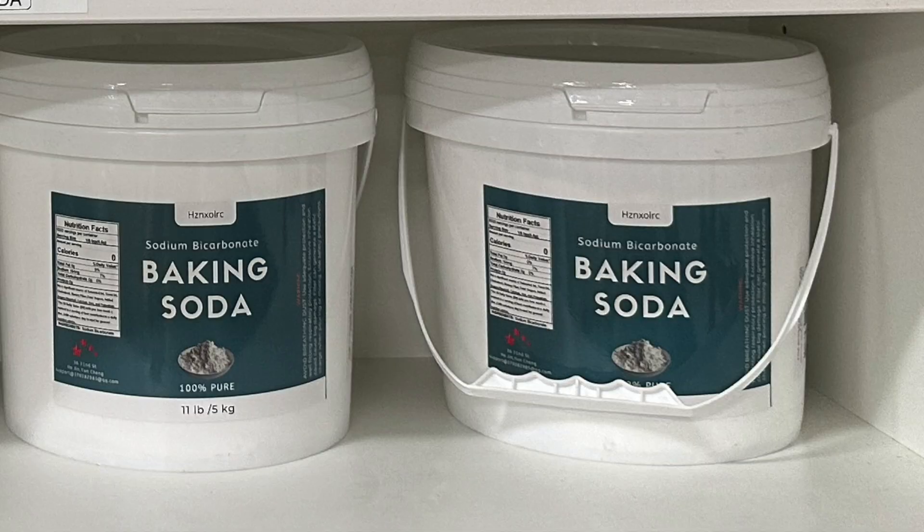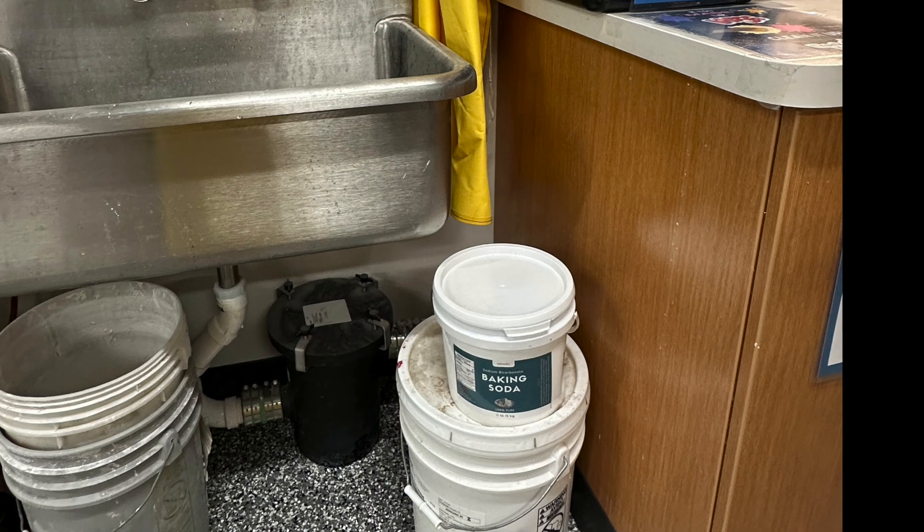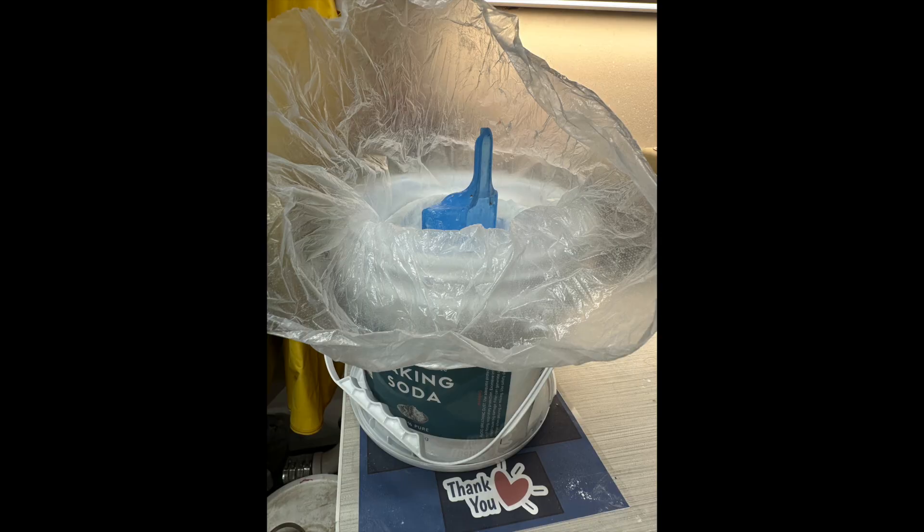One of the other things we have to think about with the pickle is sometimes it gets contaminated and we have to change it out, which means we'll have to be neutralizing the acid solution that is in the pickle. To neutralize the pickle acid, you will need to use baking soda, otherwise known as sodium bicarbonate. There should normally be a container immediately to the right of the sink. Once you open the lid, you will find a bag that contains a scooper ready for you to neutralize the acid.